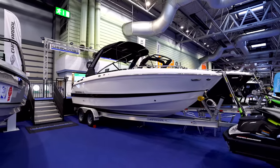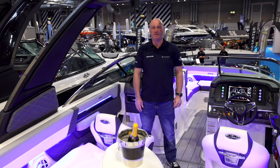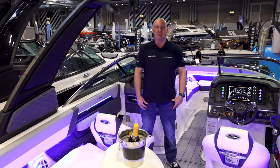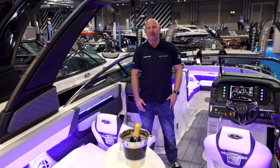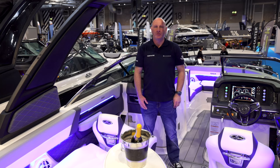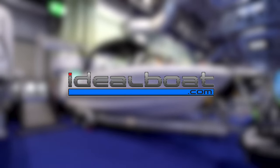For more information on the all-new Chaparral 267SSX or anything else in the Chaparral range, please get in contact — call 01758 703 013, visit the website, or email sales@idealboat.com.